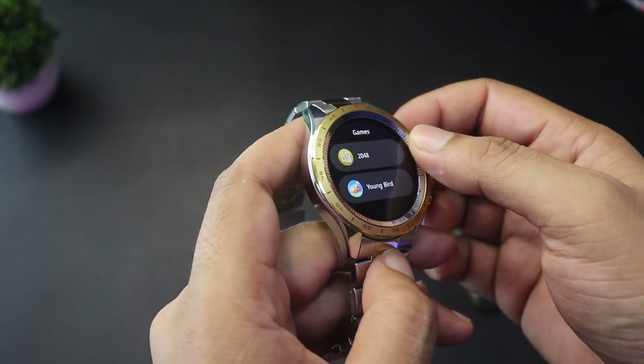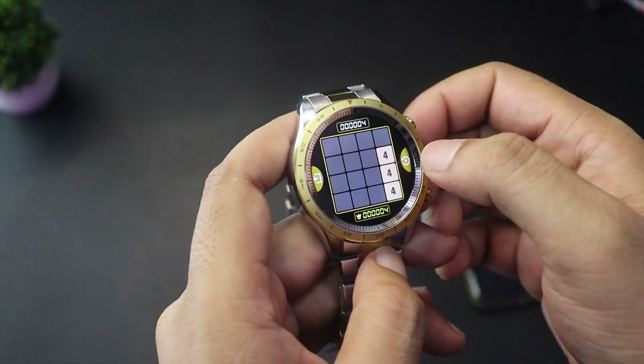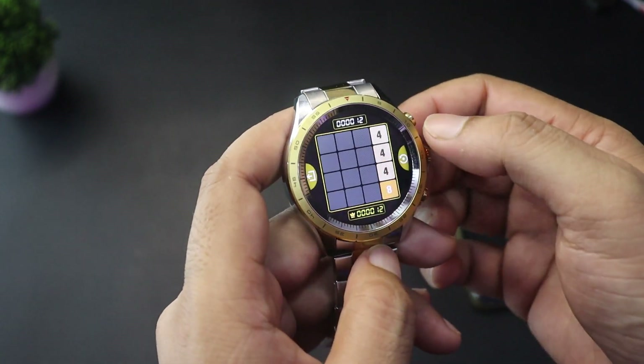There are also two games on the watch, so you can pass time in your free time. The touch response is good, making the games easy to play.